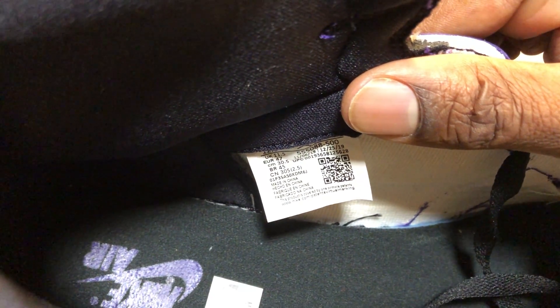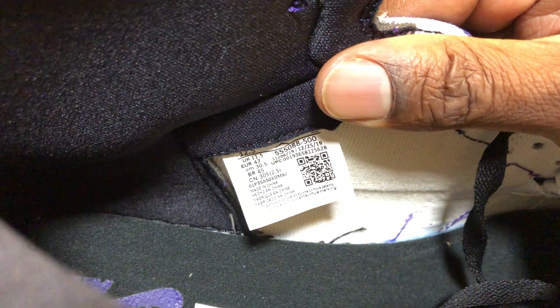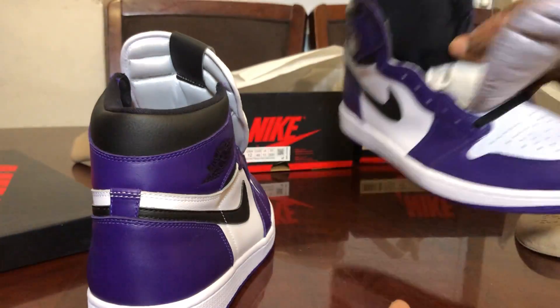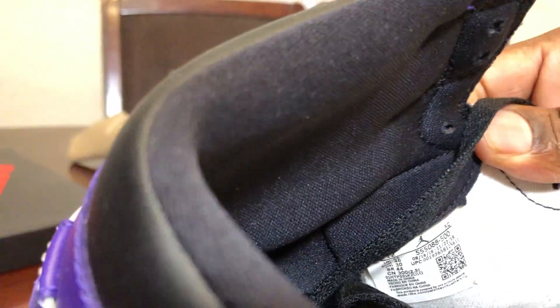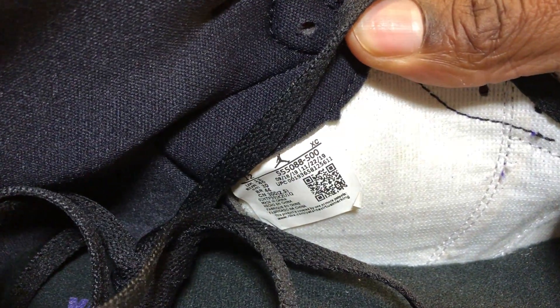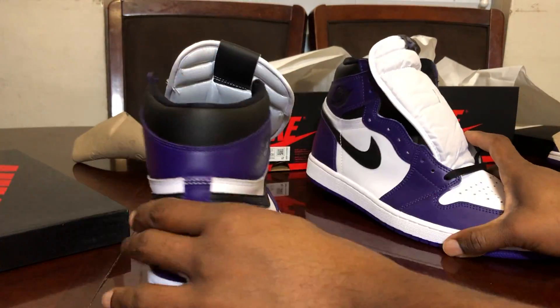Let's look at the QR code and the date on the insole. I'll show it to the camera — you guys can pause and look at it. Doing the same for the fake shoe as well.